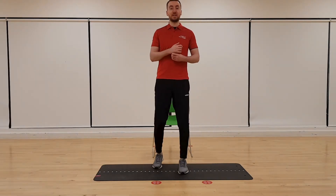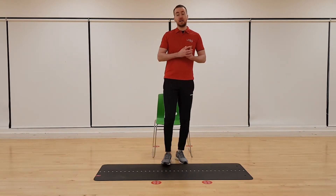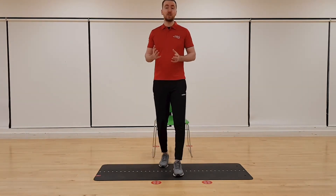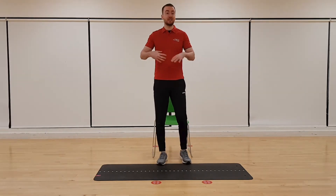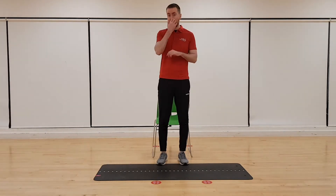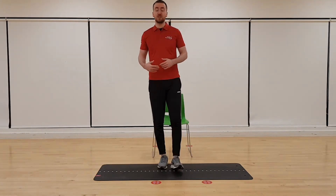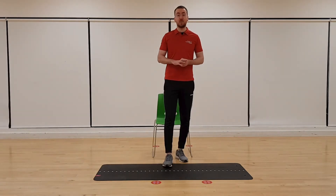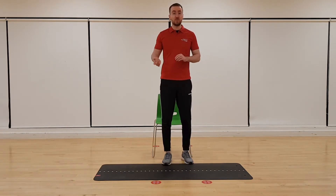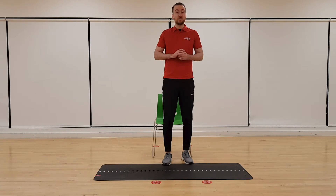Hi everyone, thanks for coming on to today's session. My name is Scott. Today we're going to be doing a stretching session focused on movements you can do at your desk or on your chair, and a few movements you can do up against the wall as well. It's really simple movements to help people during lockdown who are spending a lot of time at their desk or sat down watching the telly. This will help loosen you up and stop you getting so stiff sitting at the computer.